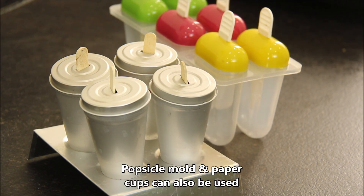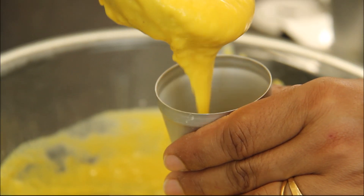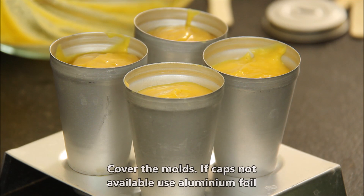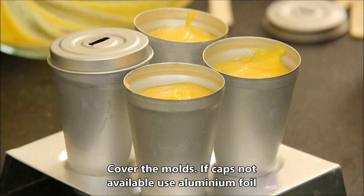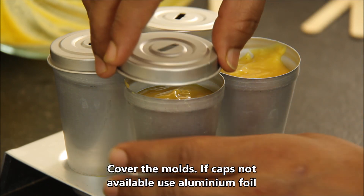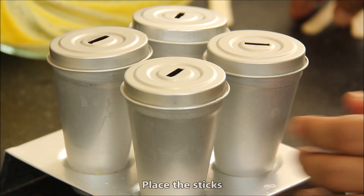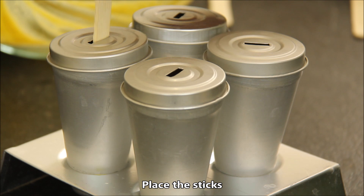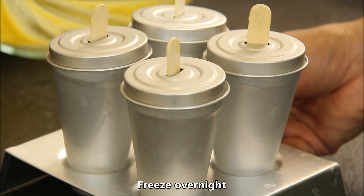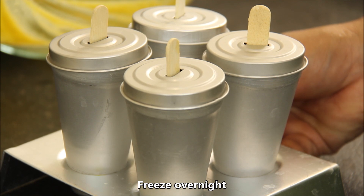Or you can use paper cups. We transfer the kulfi mixture into these molds. Now we will cover them. If you don't have a lid, you can use aluminum foil. We will put an ice cream stick in the center. Now I will put them in the freezer. After that, I will show you how the kulfi looks once set.